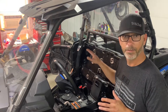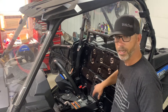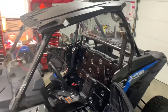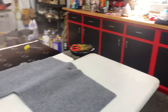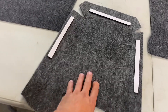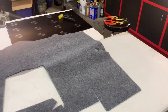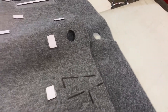Now that we've got the sound deadener installed, I'm going to show you how to install your carpet kit. There are a couple of things that are different on the Razor — it's a two-piece design. We've got a piece that fits that center piece really nice. All the Velcro is adhered to the carpet. It's an automarine carpet, so very, very durable.